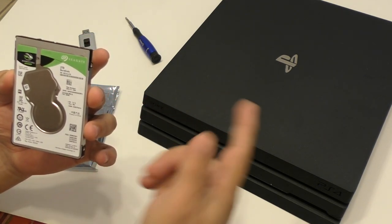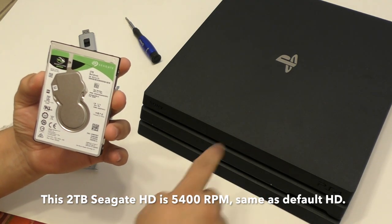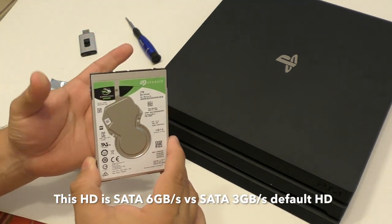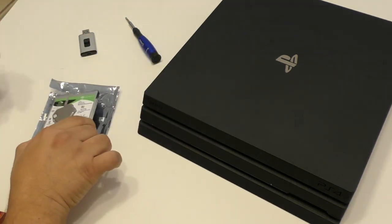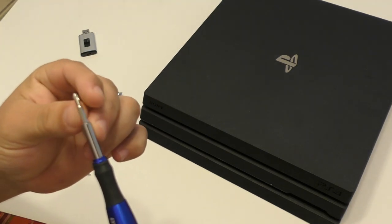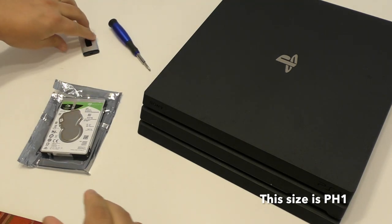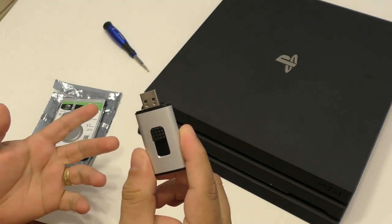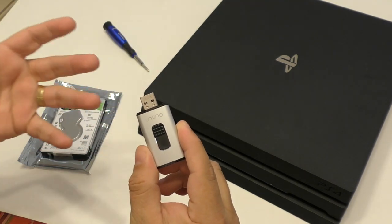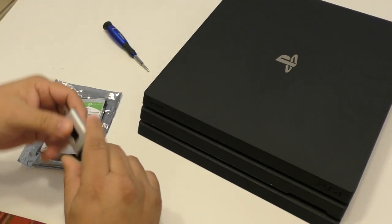The speed on this one is actually 5400 RPM, which is the same as the default drive. So you're not going to have any problems there whatsoever. What you're going to need for this video to install it is, of course, your hard drive. You're going to need a small Phillips screwdriver, and a USB drive — it could be at least two gigabytes in size because the firmware is going to be around 900 megabytes. So at least two gigabytes of available storage for your firmware.